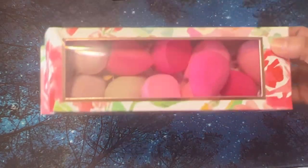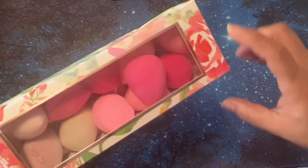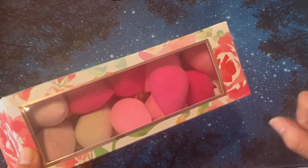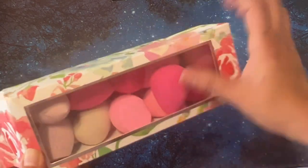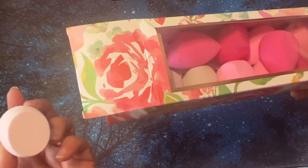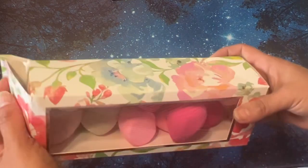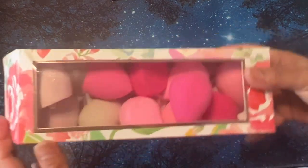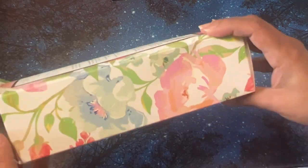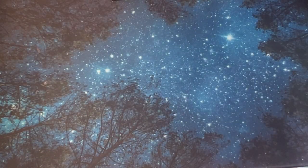I was at Home Goods or Ross — one of those stores — and they had these makeup sponges for like $10. I thought I would try these with backgrounds, like using stamp pads or something. I haven't tried it, so I don't know if it'll work. I'm not sure if the flat bottom will affect anything. If it doesn't work for coloring, they'll eventually get used with makeup. I don't wear that much makeup, but I do like to put foundation on every so often, especially on my date night with my hubby.